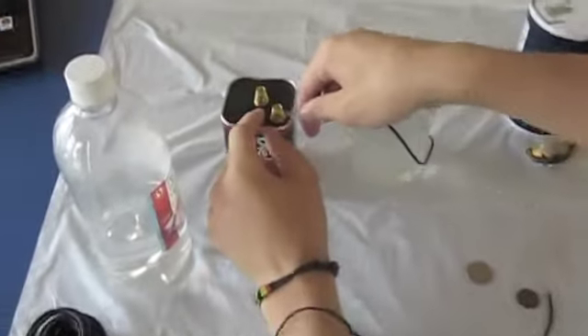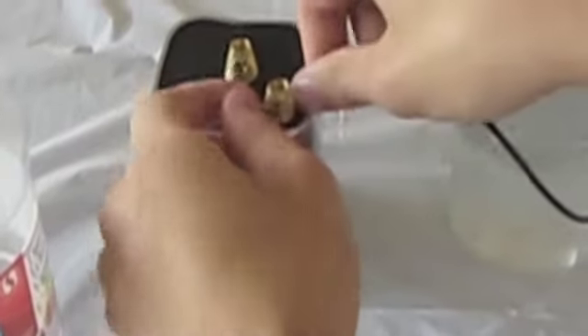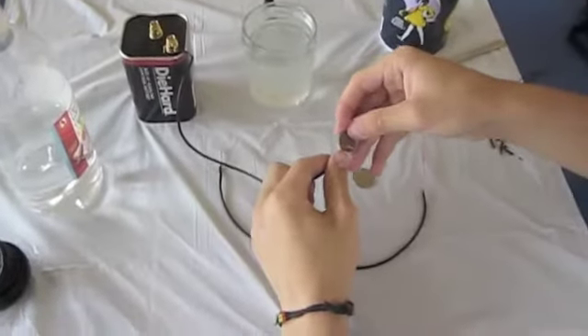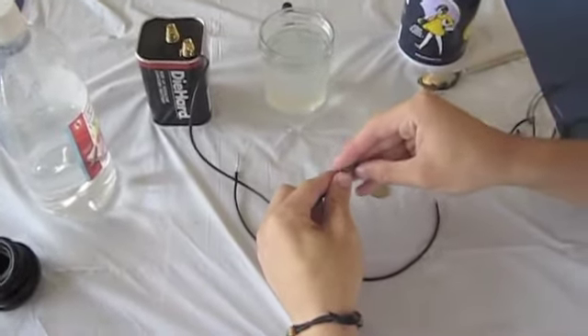We then took a wire and attached it to the positive side of the battery, then took the other side and securely tightened it to the penny. We used a penny from 1962, because it had a bit more copper.